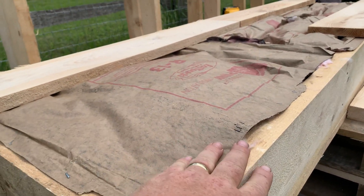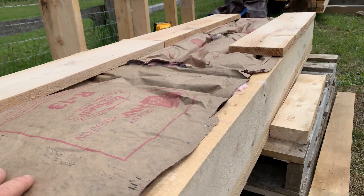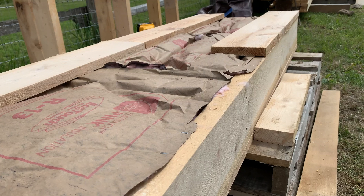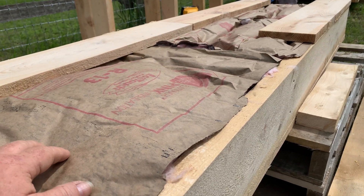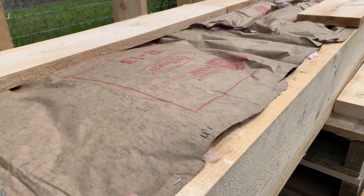There's about six and a half, seven inches worth of insulation inside. What I'm working on now is just trying to cover this insulation with some scrap hemlock that I have, really to keep any rodents out. We're going to cut this up, attach the base to this, and then flip this thing over and start on the walls.